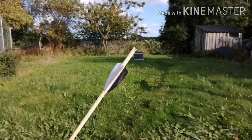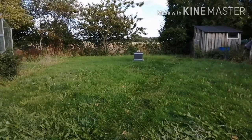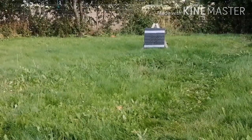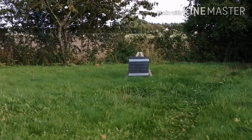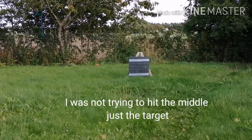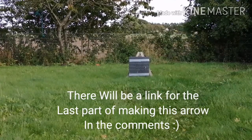Alright, here's the arrow with feathers and field tip on, and we have a target down there about 8 or 10 meters away. Can we zoom in just a little bit? Let's see how it shoots. I think that's just fine — you can still see it right about there. So it shoots just fine.